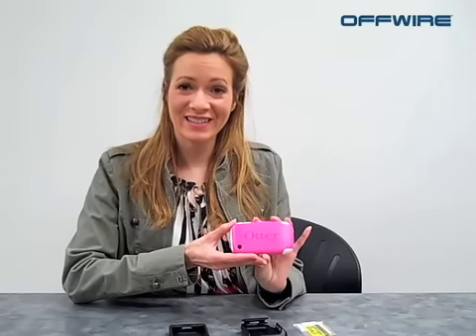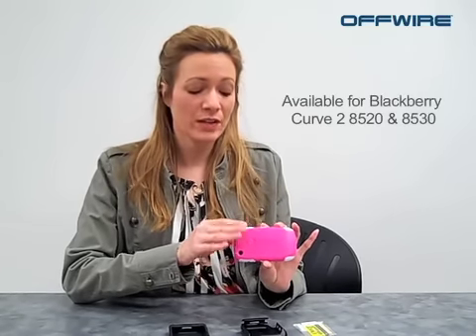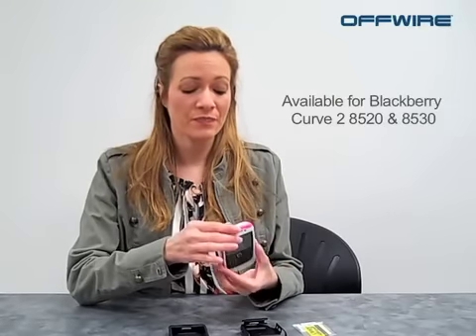The special Commuter Series Strength case is the pink case — pink is strength. This case has the white silicone around your phone and then the pink on the outside.